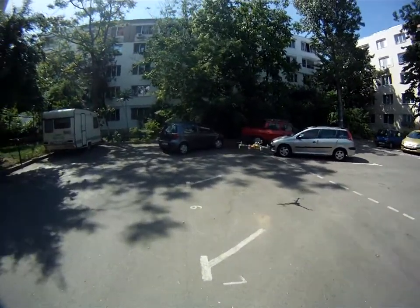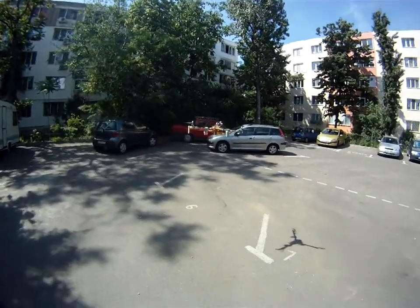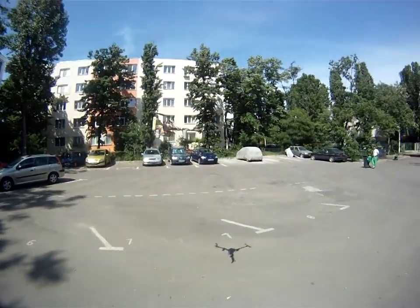Not good, not good. Now the wind is blowing.